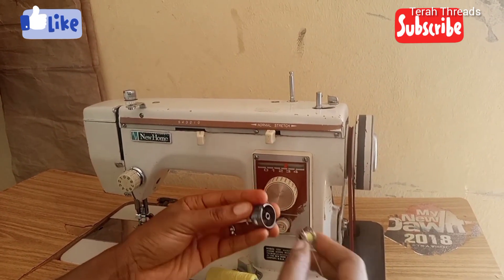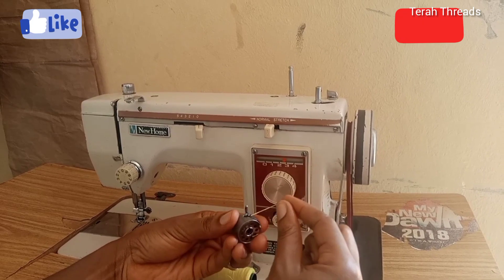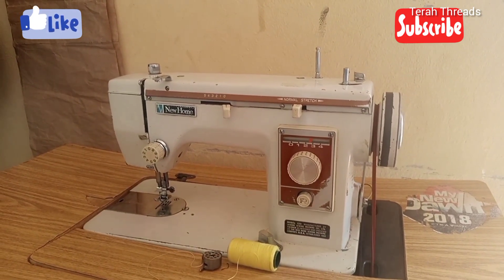Avoid the stress of threading your bobbin. Fix it on the bobbin case and put it in the right place. It's as simple as that, guys.